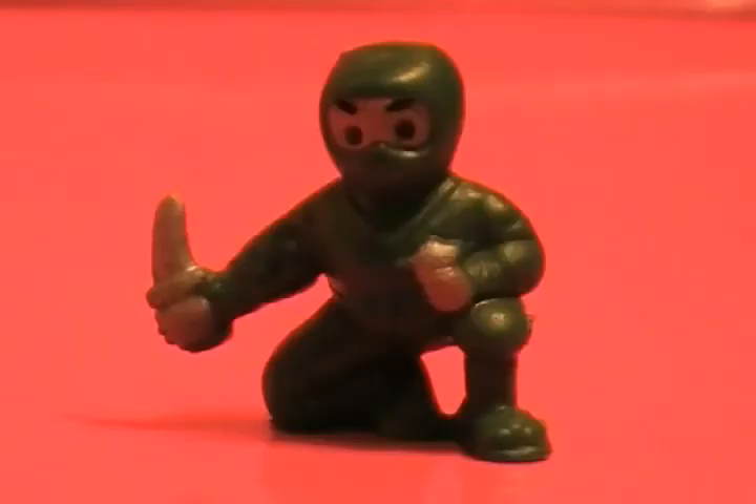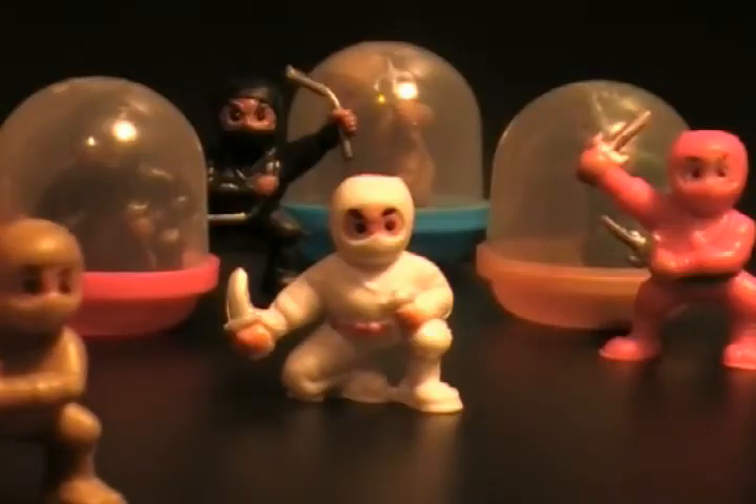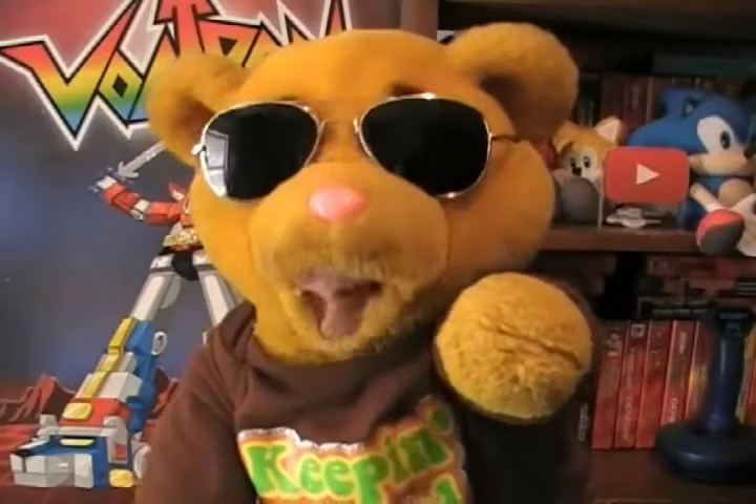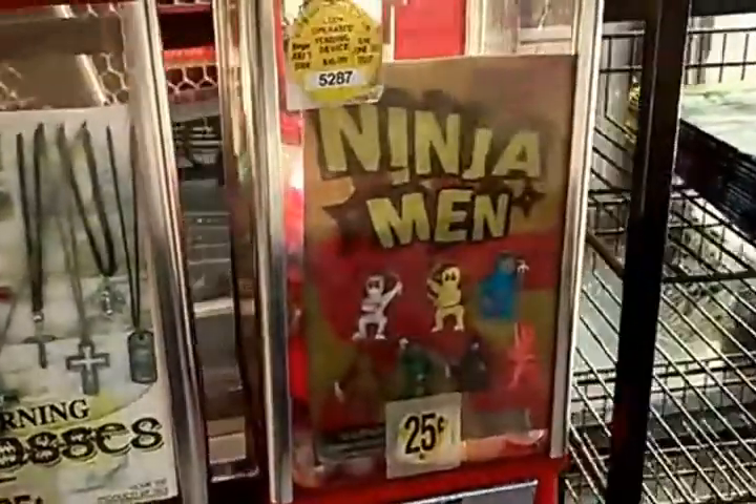They're fantastic. Each of them comes in a little clear plastic bubble — oh, what a great thing. And where can you get these wonderful toys? Well, there's only one place you can find them, and that's at a vending machine, because they're little vending machine toys.